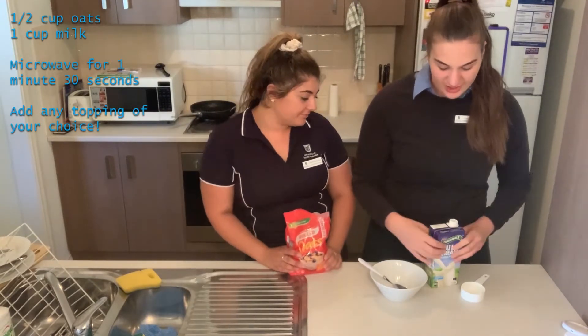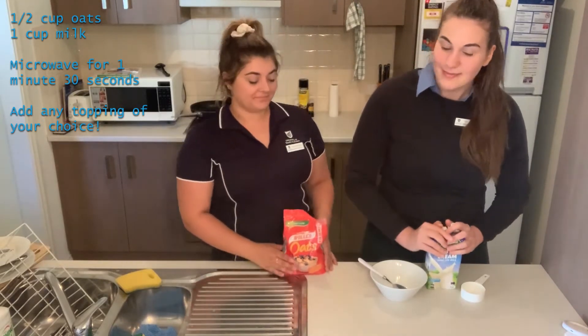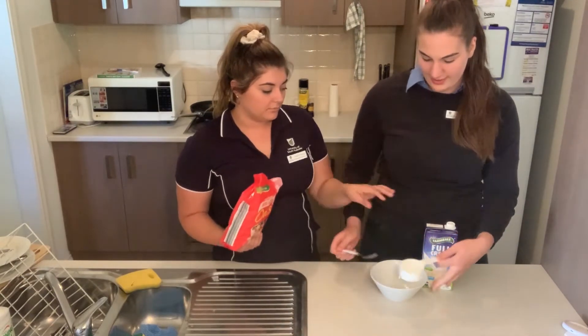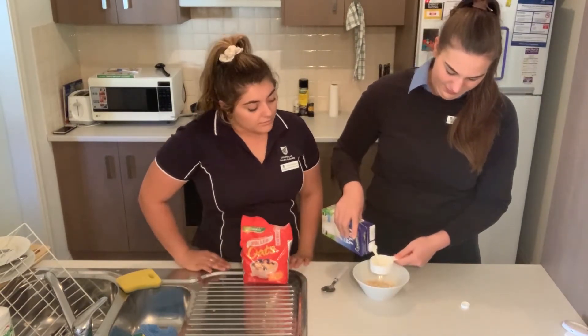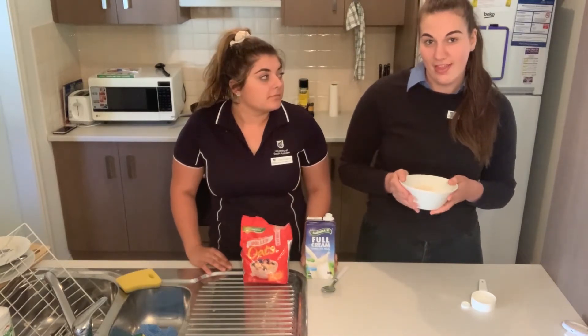So all you need for the porridge is some milk, oats, and any toppings of your choice. We're going to start off with half a cup of rolled oats, adding one cup of milk. Once that's in a bowl, we're going to be putting it in the microwave for a minute thirty.